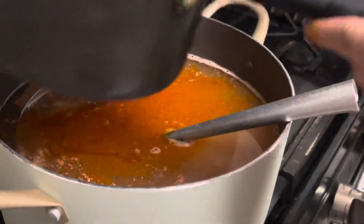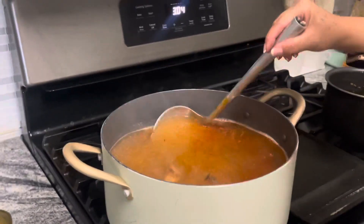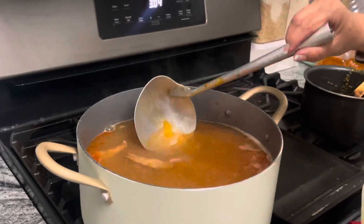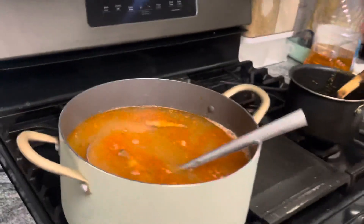Let's go to the kitchen and cook. We'll cook.